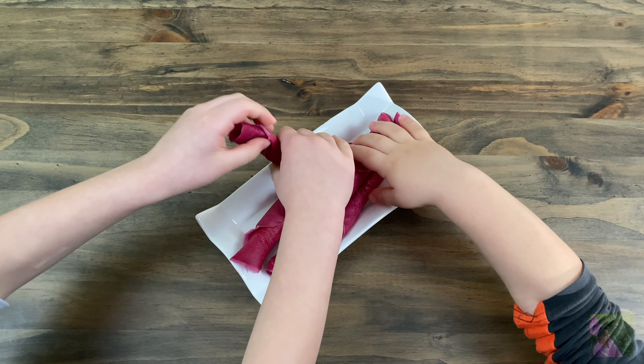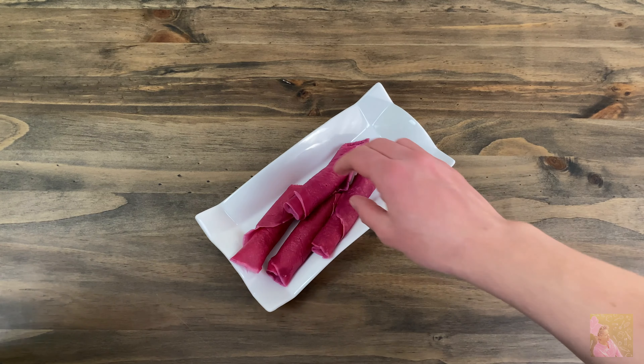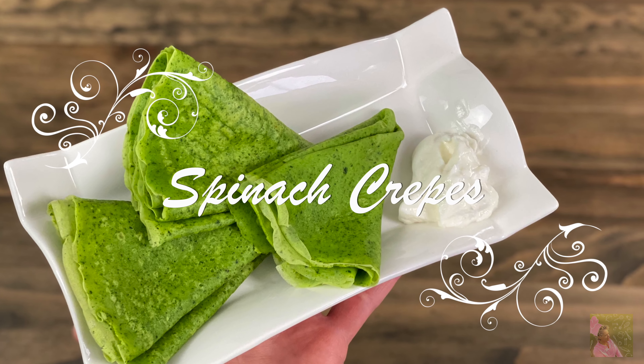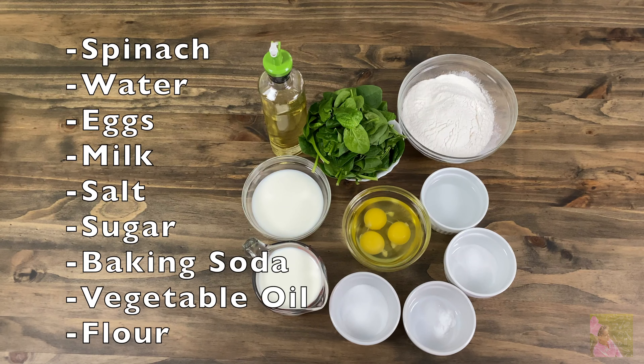Thank you for staying with us on this journey, and thank you for all the subscribers and all the likes and comments that you give. And the final recipe of today is spinach crepes. You will need spinach, water, eggs, milk, salt, sugar, baking soda, vegetable oil and flour.